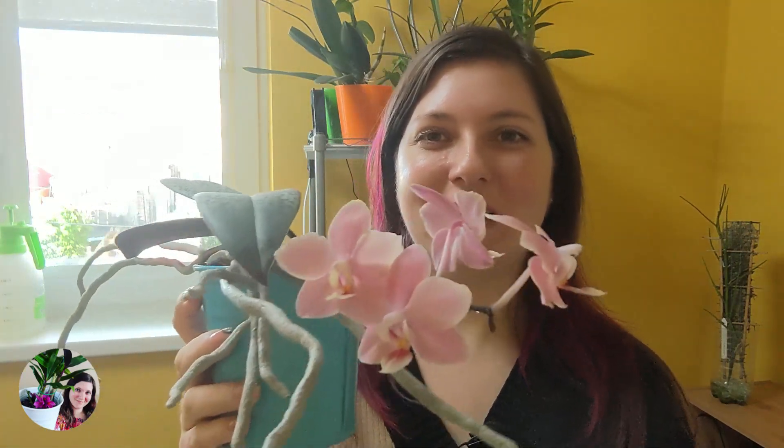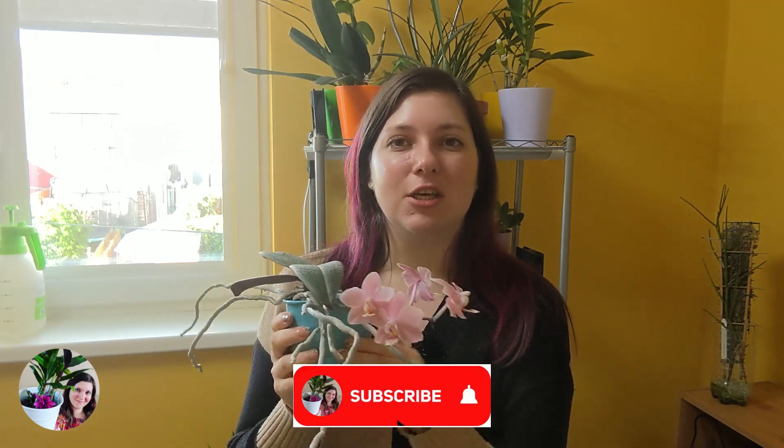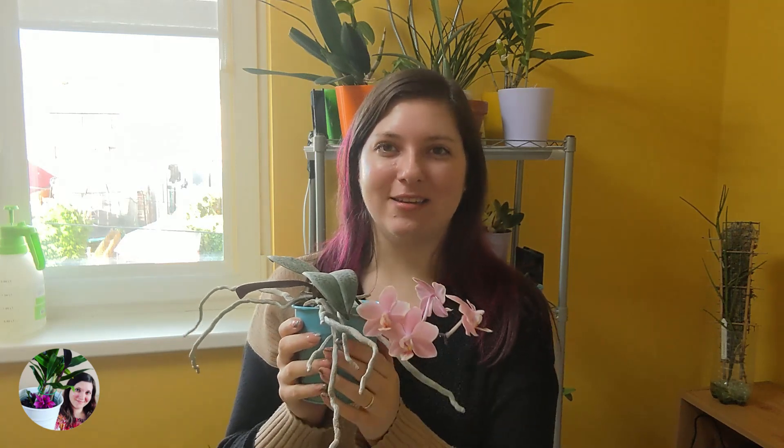I thought I'd give you a little treat by showing you a blooming orchid. Thank you so much for spending your time here with me and watching this video. If you liked it, please give it a thumbs up, and if you enjoy this kind of content please subscribe to my channel. I'll see you in the next one — bye!